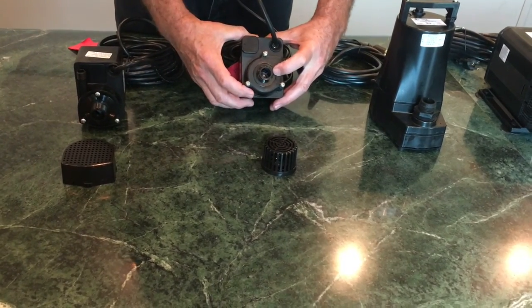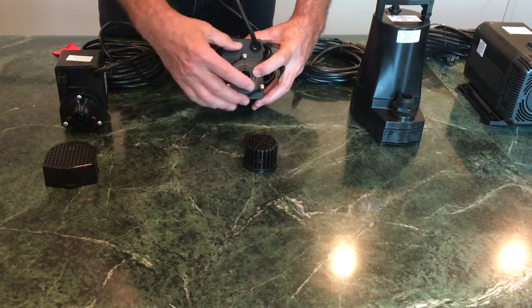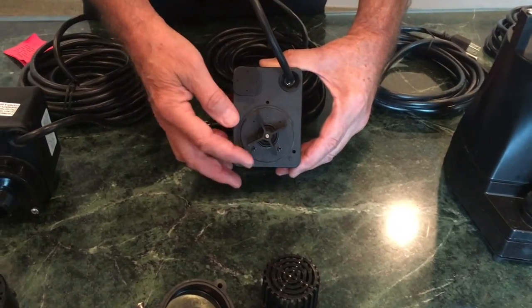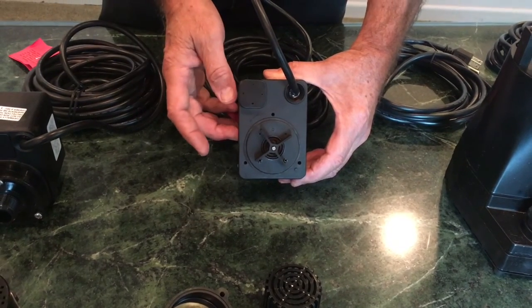If it's still not running, you might want to try taking the impeller cover off — which I've already done here — and loosen those screws. When you take it off, you'll see that you have an impeller and it's directly connected to the motor of the direct drive pump.